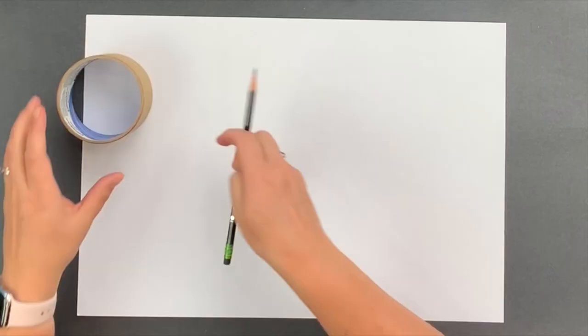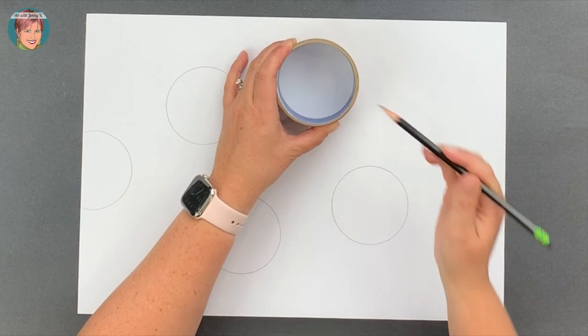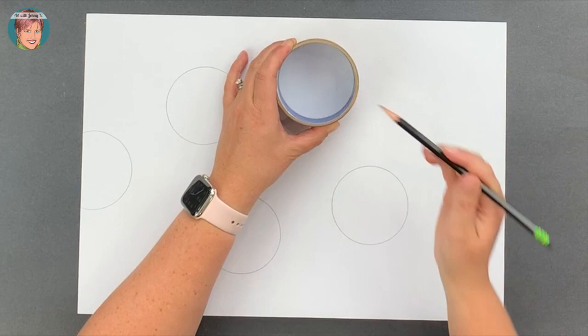Grab your circle template and trace it onto your paper. You're going to draw some by themselves, overlap some, and some can be going off the page. However you want, fill your paper with partial and full circles.